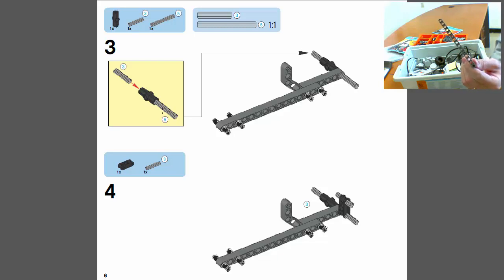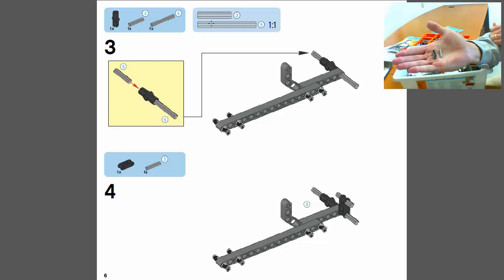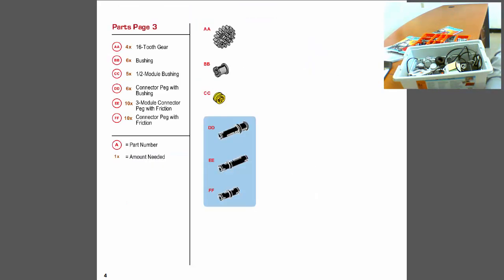When you look at the connection bars or axles on page six, you might wonder how to tell the different sizes apart. They also have a number — for example, three or five — and what that means is the axle is the same size as a three-hole or five-hole piece. So if you pull out a three-hole piece, that little three-piece connection axle is the same length. That's how you differentiate the sizes.